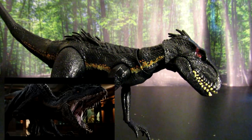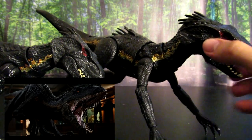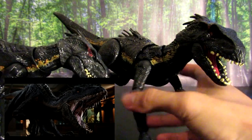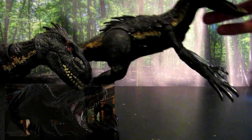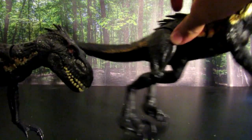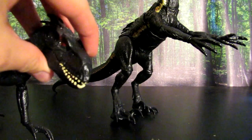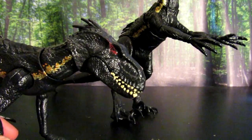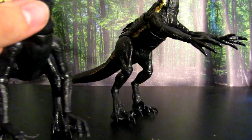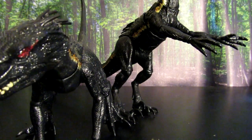They also have what I believe is called the Grab and Growl Indoraptor, which is featured right here. They're both great — the Grab and Growl version is slightly bigger and has less articulation in exchange for the grab and growl features. But the standard one is very lifelike to the one we see in the film. It's just a great toy and a great representation of the Indoraptor, or, you know, if this thing were to actually exist.